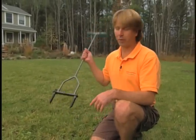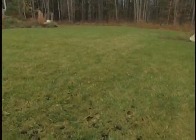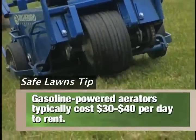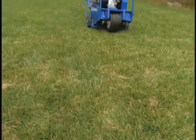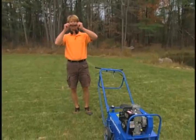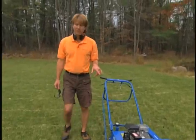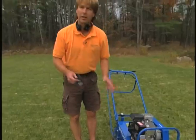Now if this seems like a lot of work — and it is, because I'm a little out of breath as you can tell — there's a mechanical aerator that you can rent. Running a mechanical aerator is just about the most difficult lawn care task of the entire year, but if you have a large area like this, it really is the only practical solution. It has a regular motor just like a lawn mower.